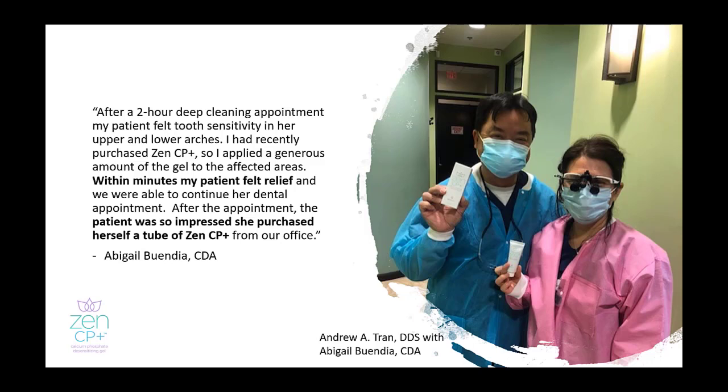ZenCP Plus has become a favorite among dental professionals. Testimonials such as this one from Dr. Tran's office in Valencia, California attest to the efficacy discussed in this presentation.